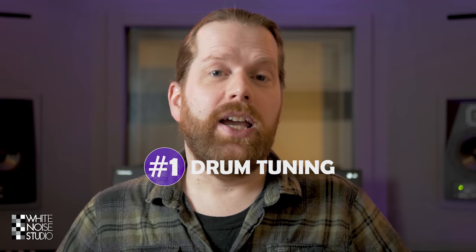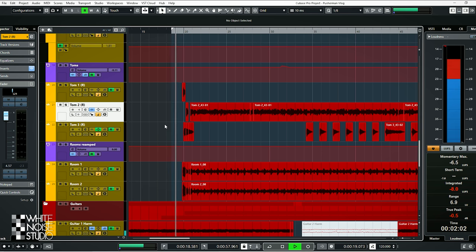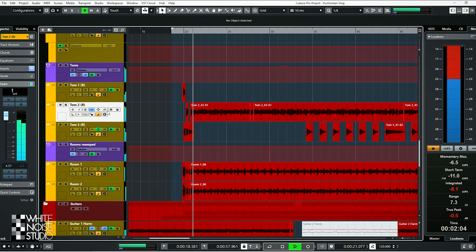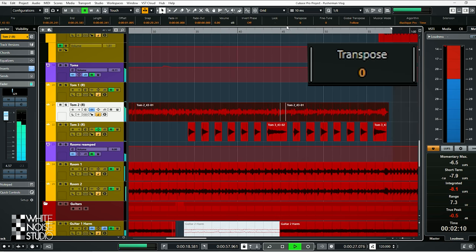Here are the 3 tips. Tip 1: if drums are not sitting right in a mix, consider tuning them. Even tuning half a semitone can make a drum sit right in a mix. Here are the drums of the song Pusha Man by Dreknek. The floor tom was originally like this — it doesn't sit quite right — and if you tune it up by half a semitone...